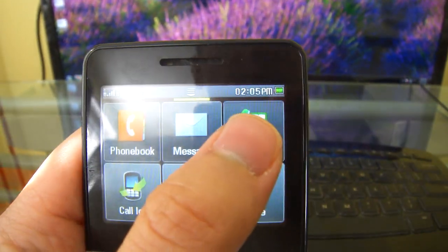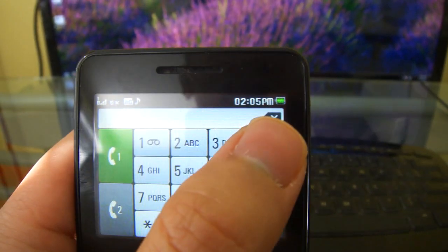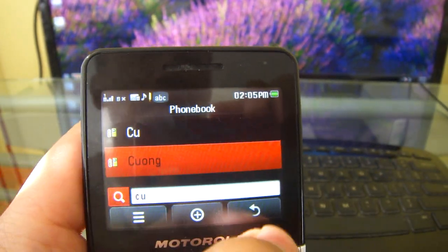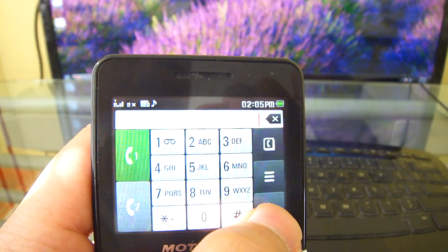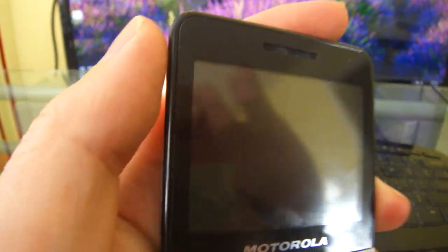You can make a phone call, call somebody from the address book, lock it up, and there you go.